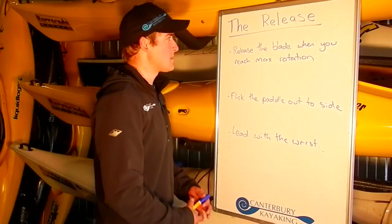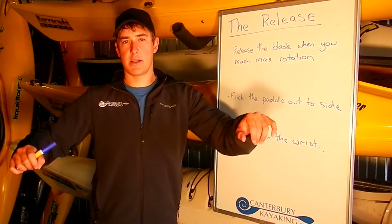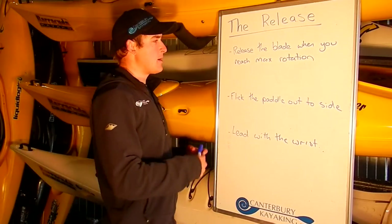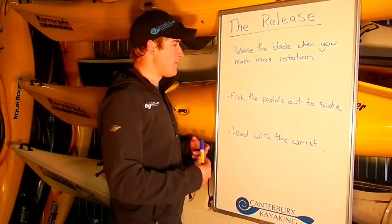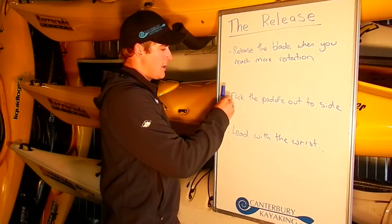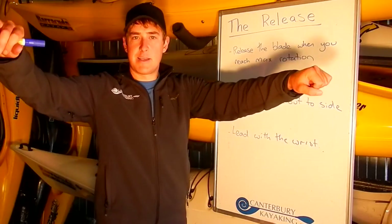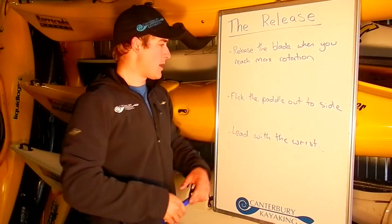So, when it's time to finish the stroke and make the release, you need to know: we are trying to release the blade when you reach max torso rotation. This is different for everyone, but normally in front of the hip for most people. Then, what you want to do is flick the paddle out to the side, so that the blade releases cleanly and we are not pulling water up.